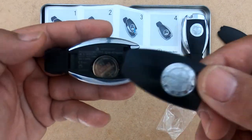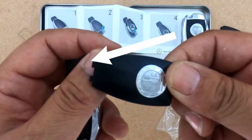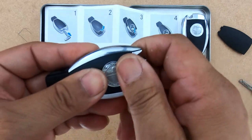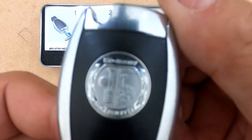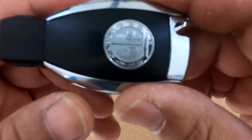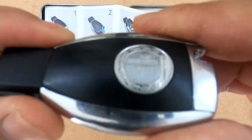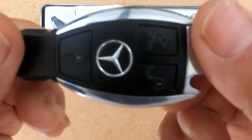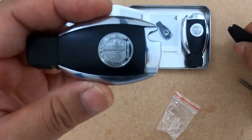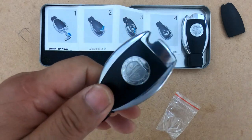Then grab your new backing plate and push the bottom in first where these two tabs are. You simply push them in like so, make sure it's flush, and press it in. And there you have it — that's how easy it is to change the backing plate of your key fob. If you think your key fob is a little bit boring and you want something that stands out, maybe this is for you. Remember, it's totally up to you — don't let somebody else tell you what you should or shouldn't do to your car or key. That's how easy it is to change the battery and the backing plate of your key fob.